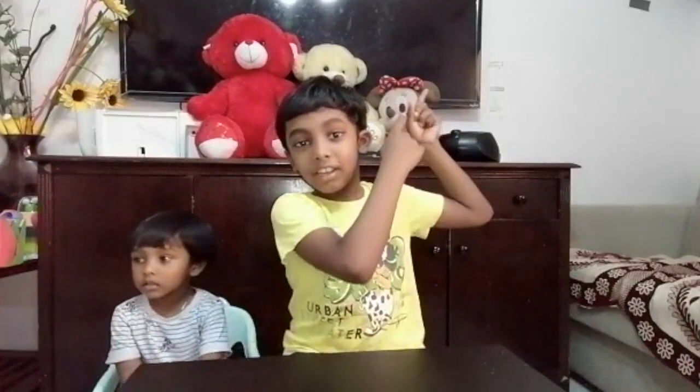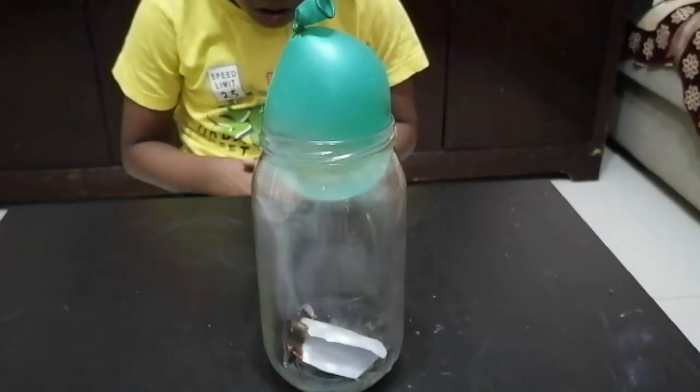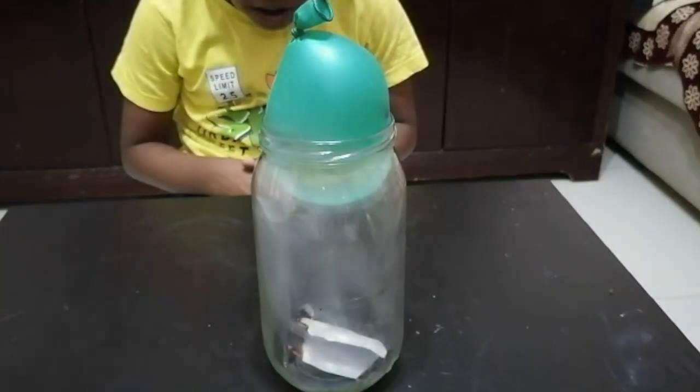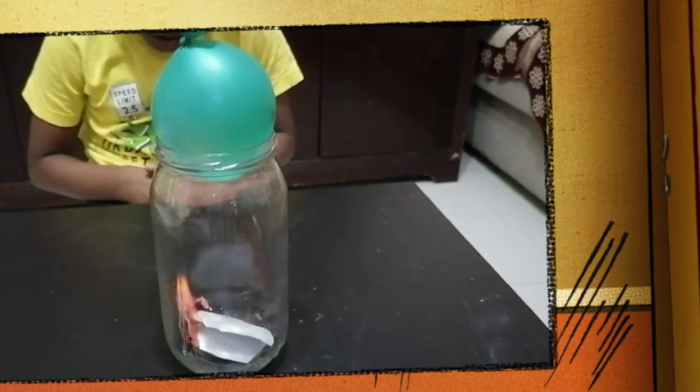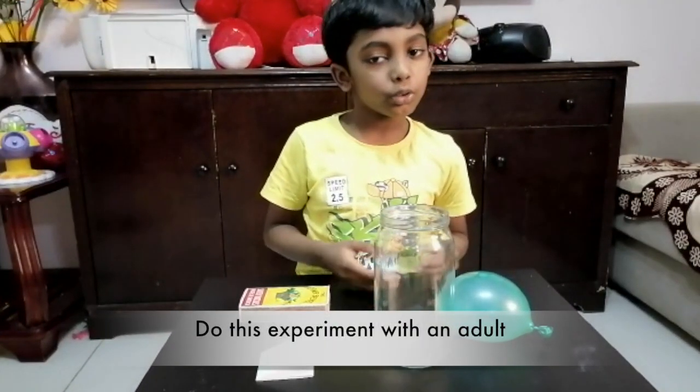In our previous video we saw an experiment about air pressure. Today we are going to do another air pressure experiment. If you did not see the previous air pressure experiment, just click here. Do this experiment with adult supervision.